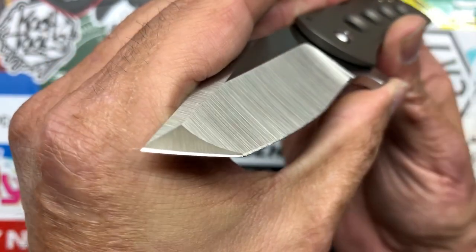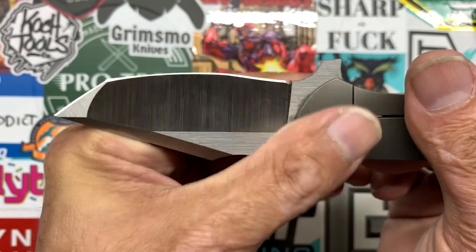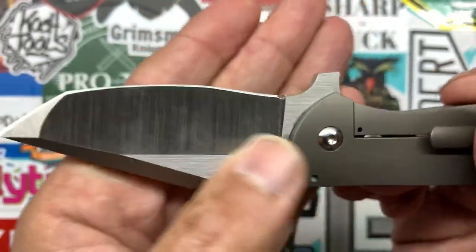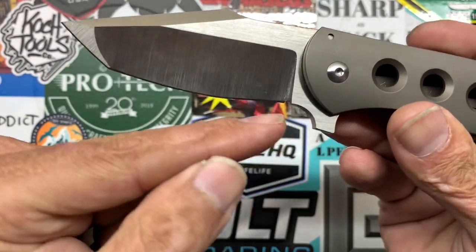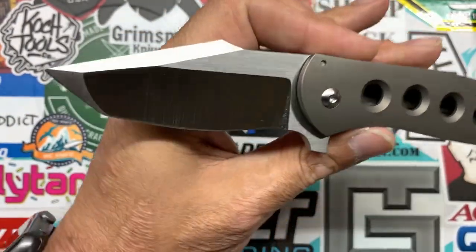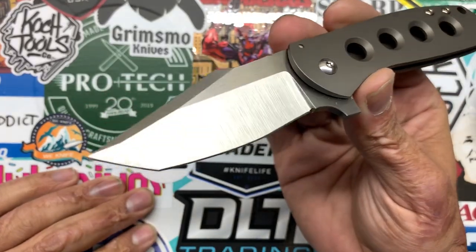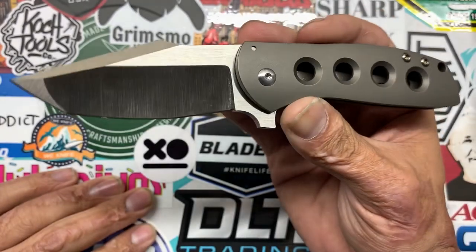You've got your nice Spanish notch or sharpening choil right there, perfectly done. You have that nice belly, kind of like a recurve right here. I haven't had to sharpen this guy yet — I don't know how that's going to be to sharpen, but I will find out. I don't know if it's going to give me any trouble with my Wicked Edge or not, hopefully not.